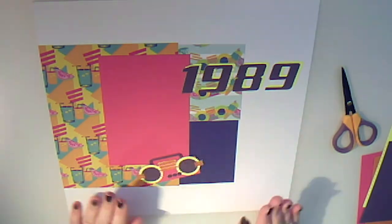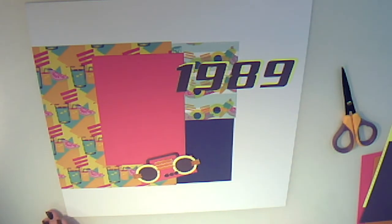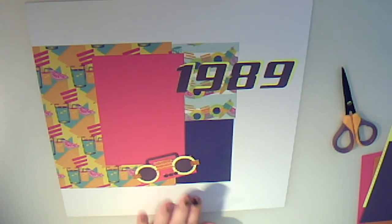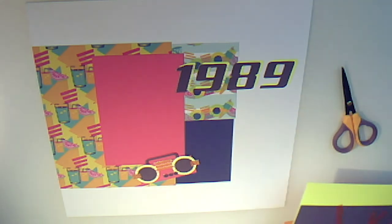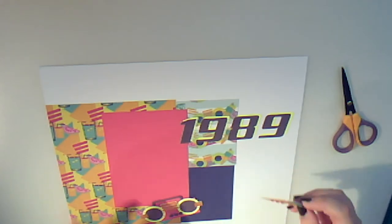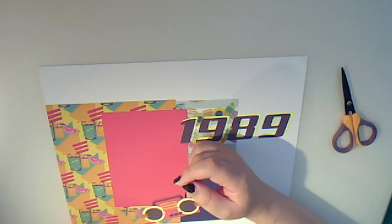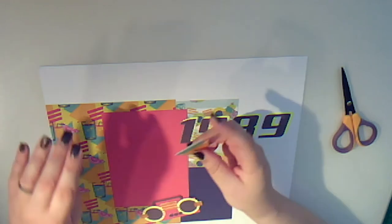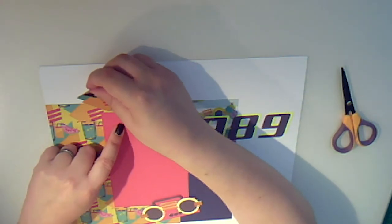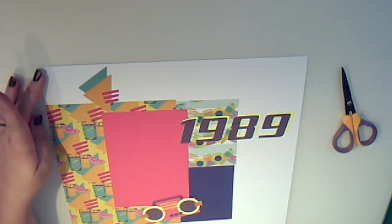There's going to be some journaling on here. Then we can always put on some additional versions to decorate our page. We could put that there, or even put it up here, which gives us a nice diagonal dynamic across our page.